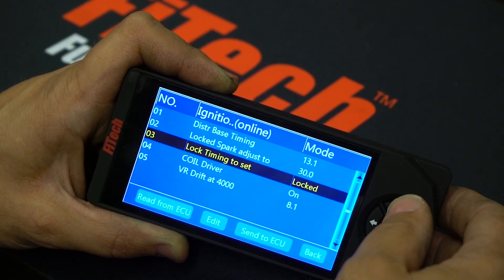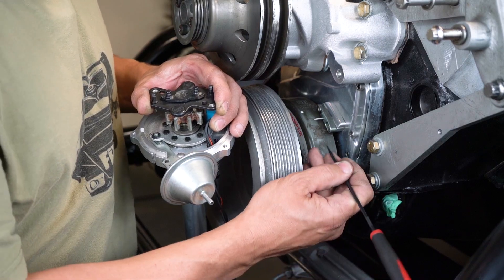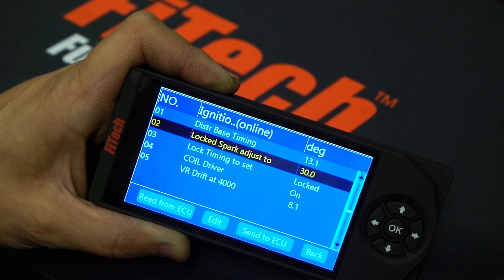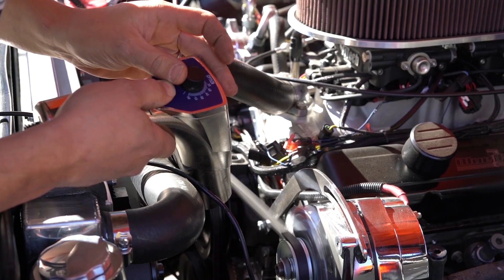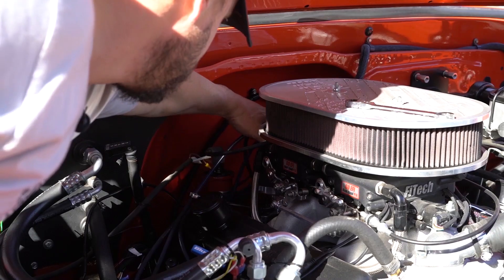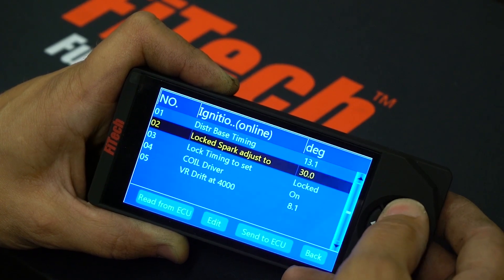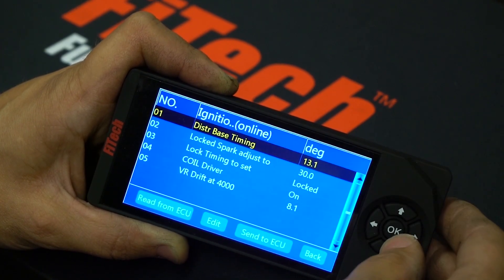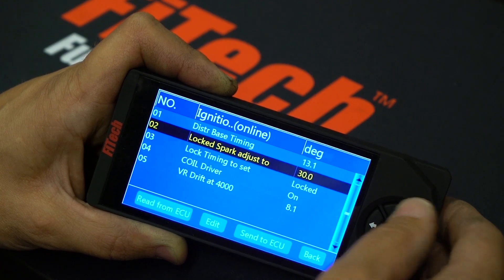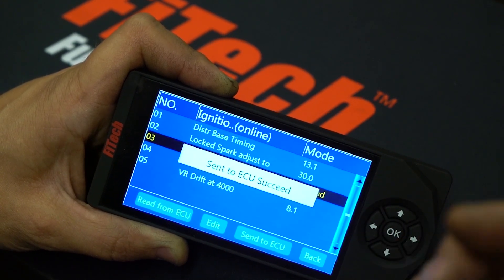We do this while the engine is running — now the engine will actually try to get 30 degrees. You go to the front of the engine with a timing light and check the timing. If it's not 30 degrees, we move the distributor to get 30 degrees. This will allow the reference point to be correct. Once we get 30 degrees on the balancer, we can unlock it or simply turn the key off.